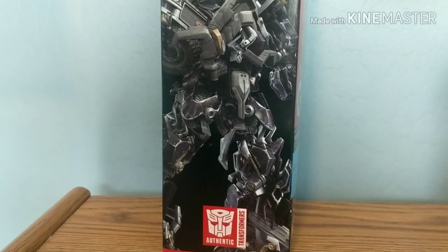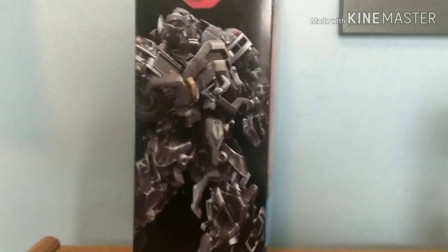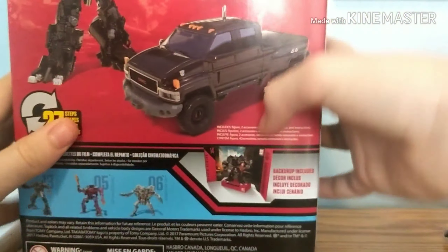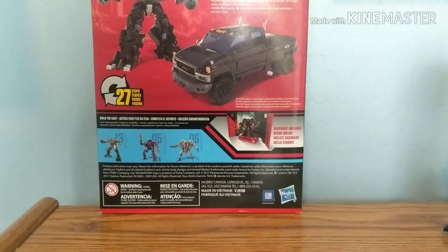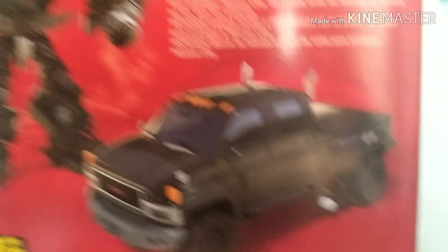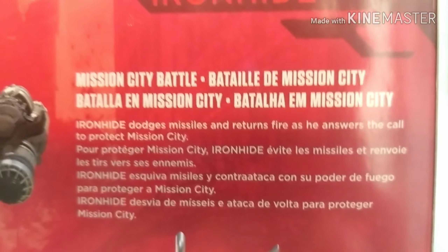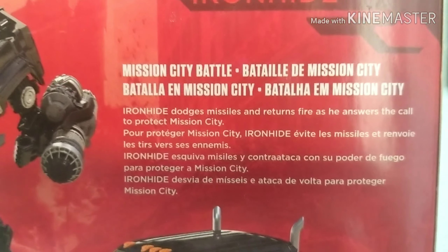On the other side of the box we have a nice looking shot of the figure. On the top of the box it just says Transformers, and on the bottom there are the standard words, things, and barcodes. The back of the box explains everything — you have the robot mode, which is very nicely detailed, and you have the truck mode. There are 27 transformation steps. I might get the upgrade kit — not too sure. There's also a shot of some of the other figures; I might get Starscream and review him.